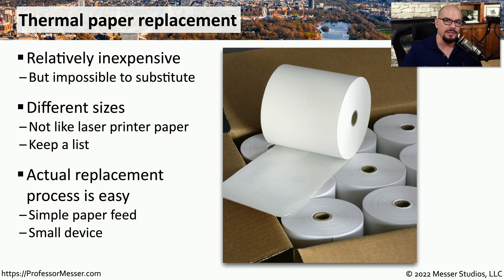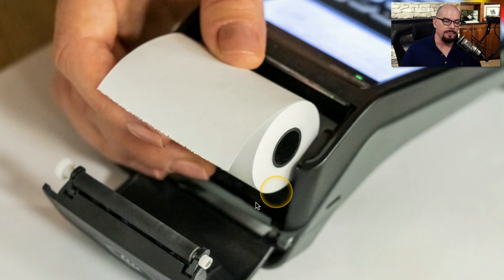Since the printers are designed with such simplicity, it becomes very easy to quickly replace the paper in a thermal printer. To replace the paper, you open the printer, remove the old spool, replace it with a new spool of paper, and close the cover. And now you've replaced the paper in that thermal printer.